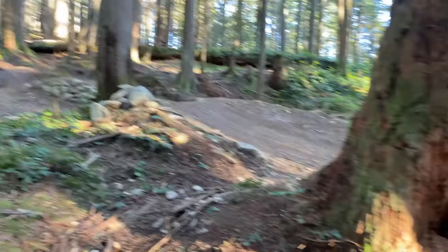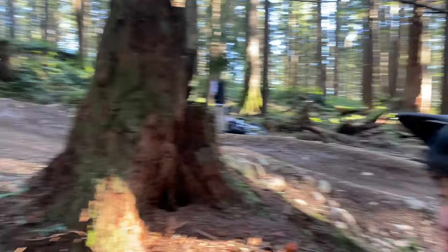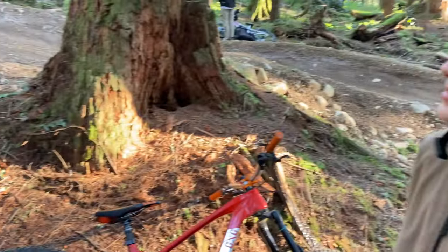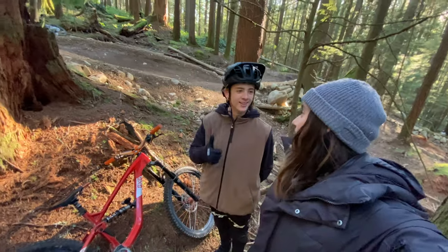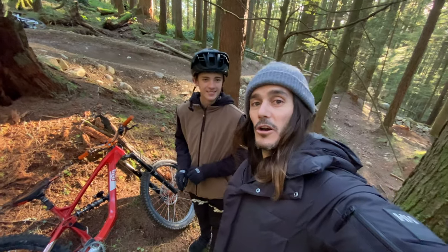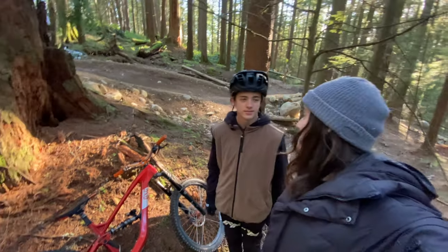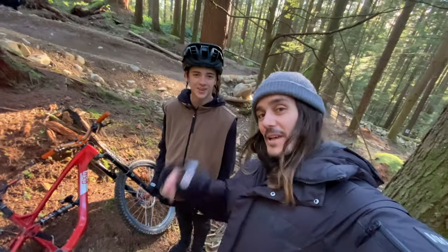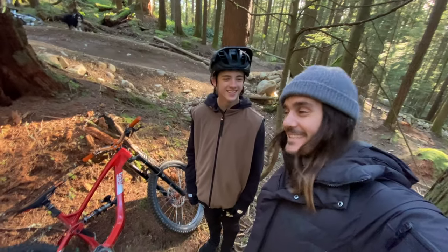We are on Boogie Night right now — beautiful trail, the only trail I ride. Thank you so much everybody, that was CJ's bike check and we will see you again very shortly for some more riding — not for me, but for this guy. Bye guys!